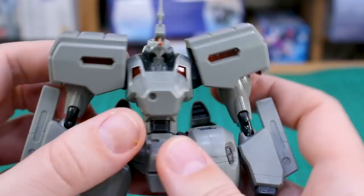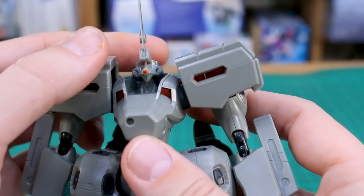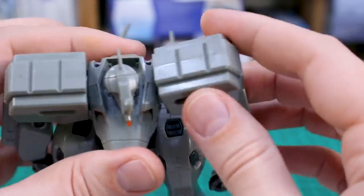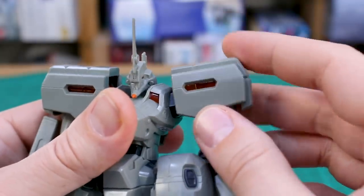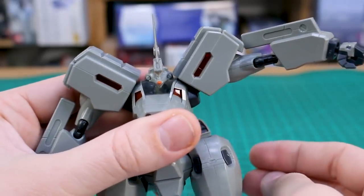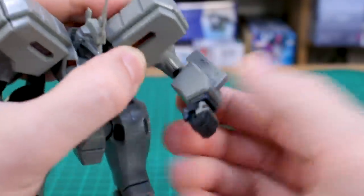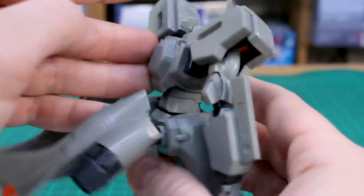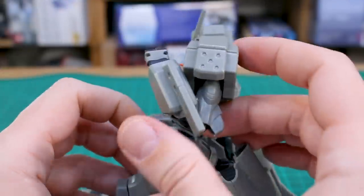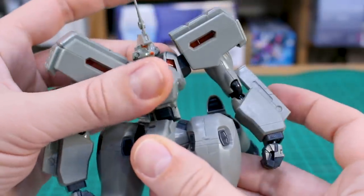As for articulation: the head goes up and down pretty well, and that clear visor piece looks cool despite the tiny head. The shoulder swings forward and back a little, the shoulder armor can move up out of the way, and the arm raises to about 90 degrees perpendicular to the body with rotation at the top. There's a double joint in the elbow giving a pretty good full bend, and there's also a seam line in the bicep. The wrist is on a ball joint, and there's a pretty good ab crunch moving the waist forward and back.